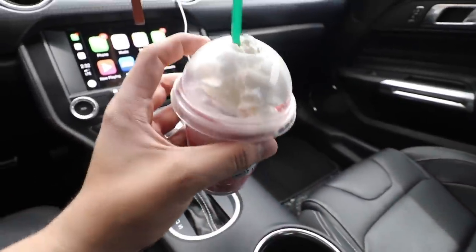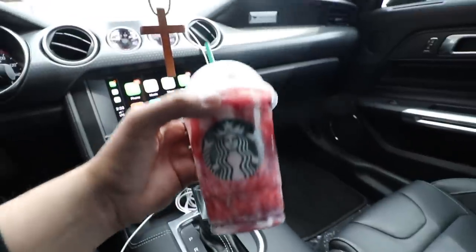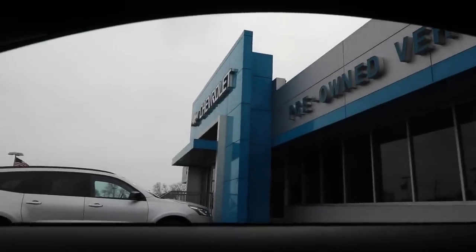I just stopped and got some Starbucks — I don't usually get Starbucks at all, this is not my thing, but I was craving this strawberry smoothie. All right guys, so I'm here at Chevy. Two hours later — just got out of the dealership. Basically they haven't even looked at the car at all. They're saying there's five cars ahead of us and they're going to try to look at it next week. So we still don't know what the problem is. It is frustrating knowing it's been there for two weeks and nobody's looked at it.